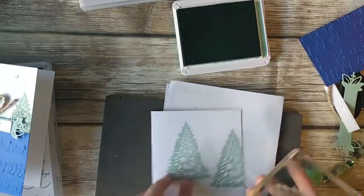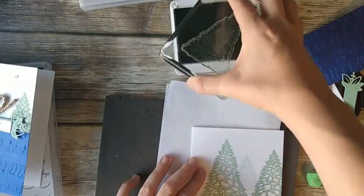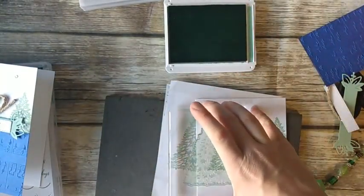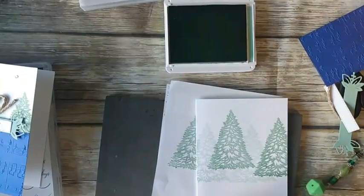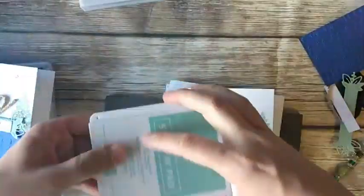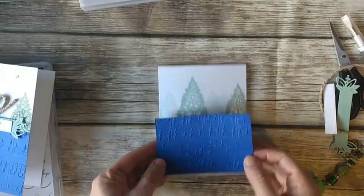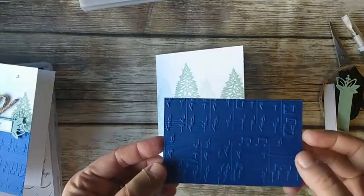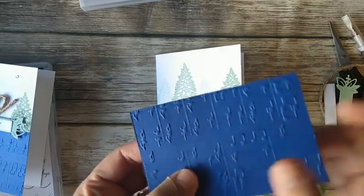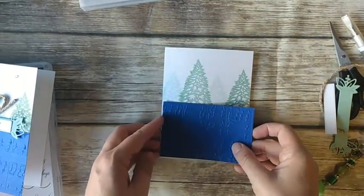It does not have to look perfect on the bottom because it's going to get covered up. I noticed I got a line from my block, so I'll make sure to stamp the tree over that. This one went off the edge a little, so I'm going to stamp on scrap first and then stamp over here — that way I won't get any lines on my stamped-off image. Now I'm going to take a piece of Starry Sky and I embossed it with our Merry Melody embossing folder. If you're not a music person, some of the notes have a little dot next to them — the dot should be on the left side, so that's how you know your music is going the correct direction.